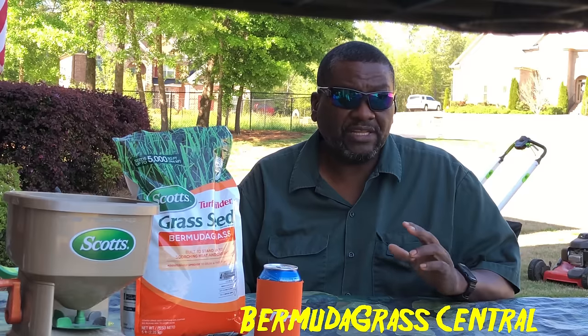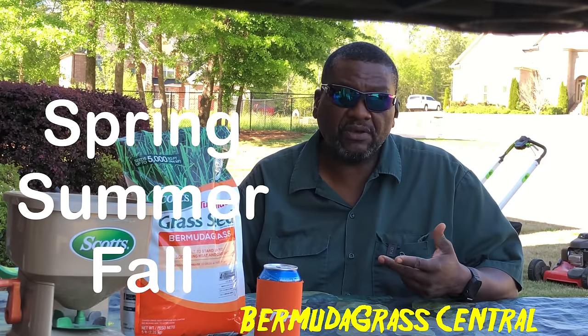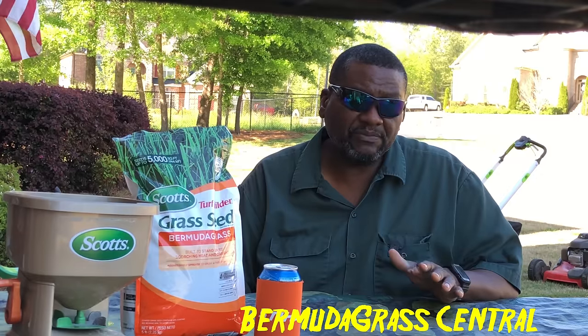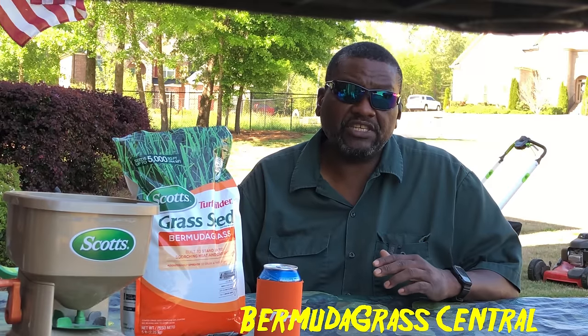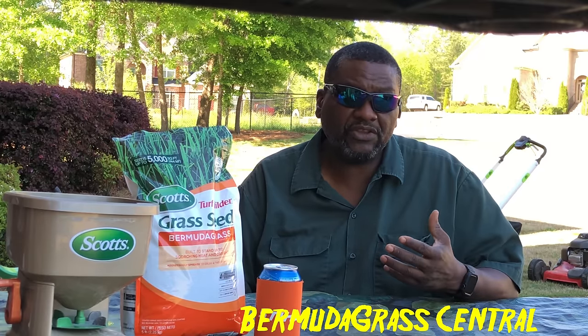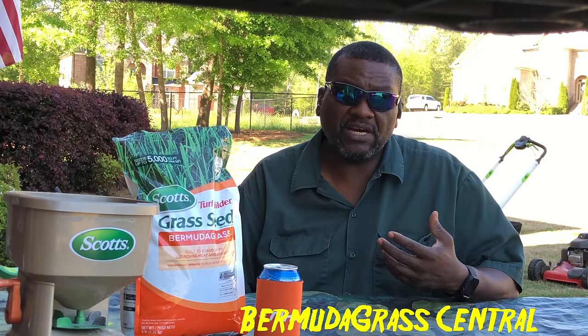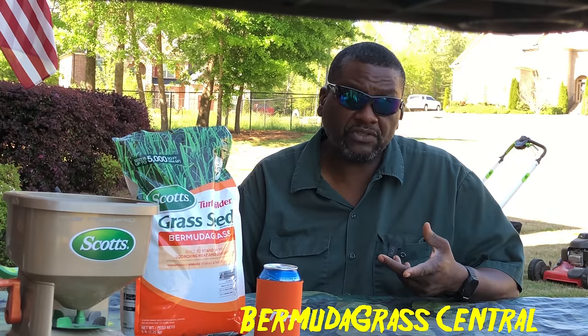The best thing you can do for your hybrid bermuda lawn is proper nutrition — the basic three fertilizations per year: spring, summer, and early fall. You can add supplements to help boost it. As far as putting down bermuda seed on your hybrid lawn, BYD suggests you don't. I'm going to show you a spot on my yard that I actually planted myself — when you sow from dirt it's considered common bermuda, and it grows totally different from the hybrid you already have.